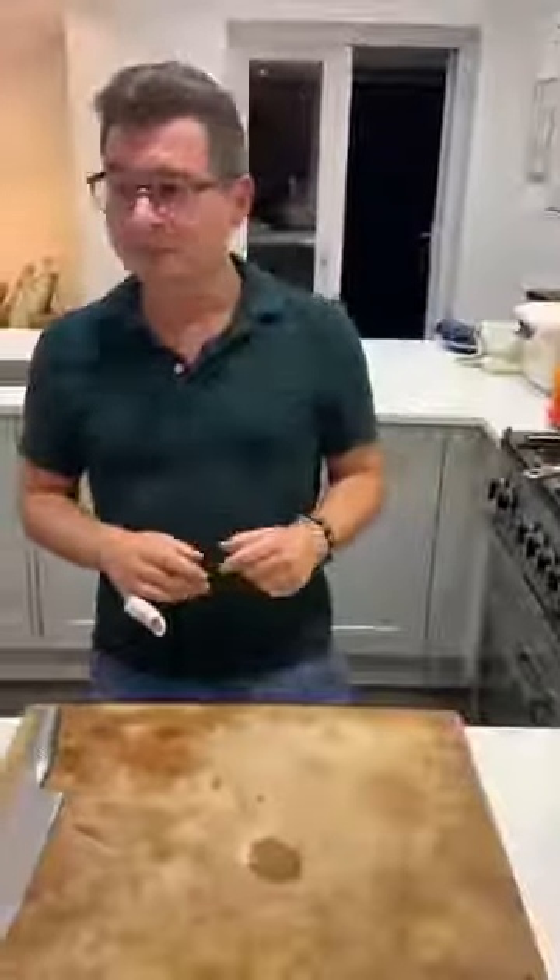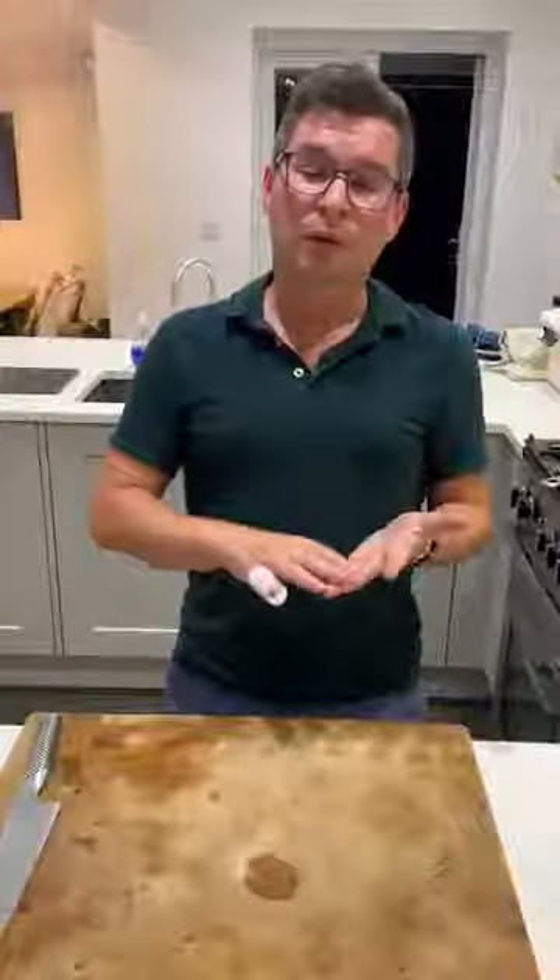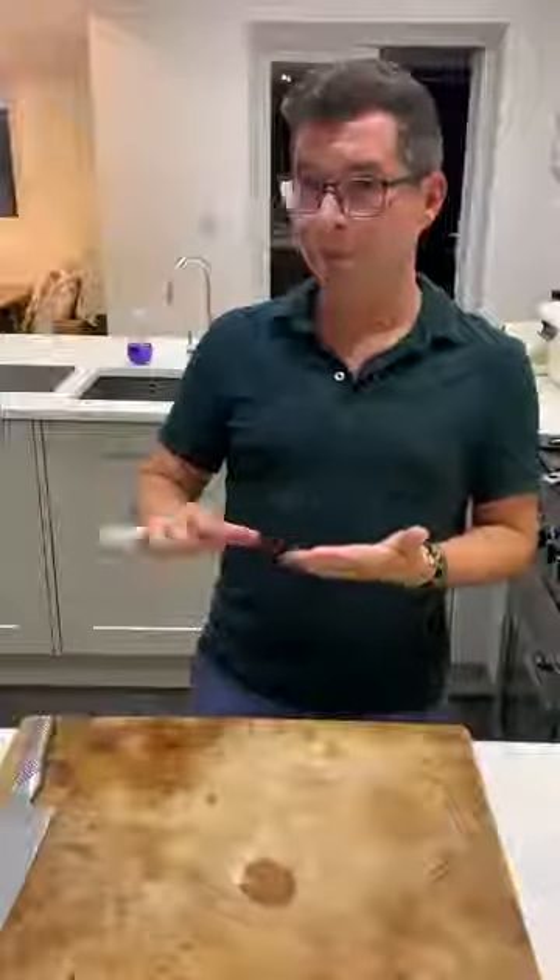Today we are making a Chinese style kale, and the ingredients are very simple: kale, soy sauce, oyster sauce, garlic, and a bit of oil.